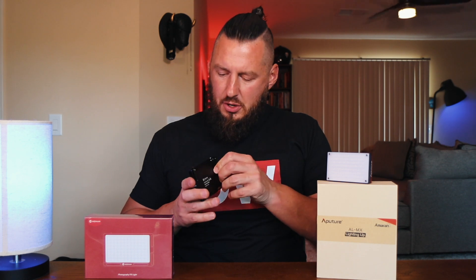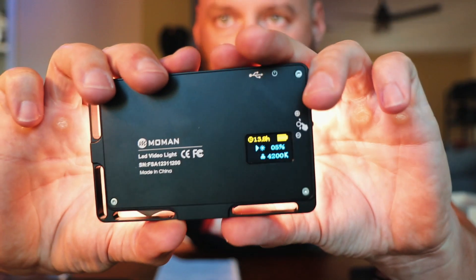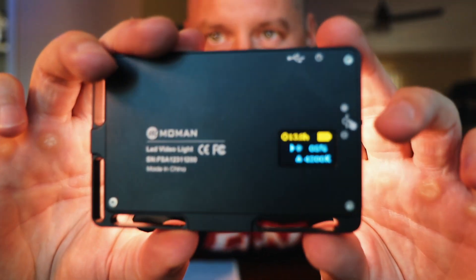The weight: 10.25 ounces on the Aputure, about half the weight at 5.25 on the Mo Man — I weighed them both, those numbers are exact. The Mo Man has an OLED screen on the back that shows you the color temp, how much battery is left, and the brightness, which adjusts from 5% in 1% increments all the way up to 100%, via a little toggle switch on the side. Very smooth, easy to access. Again, only five fixed settings on the Aputure.